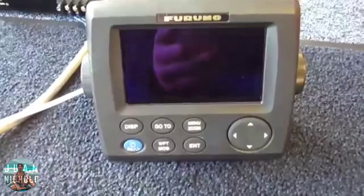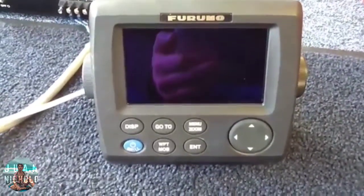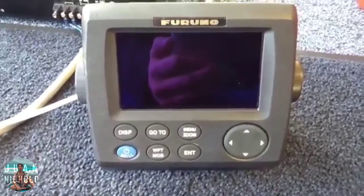The Furuno GP-33 is a compact GPS navigator for all vessels, relying on sensitive and accurate position fixing from 12-channel GPS receivers.